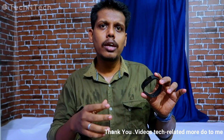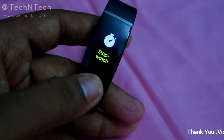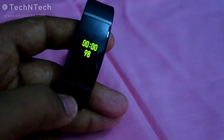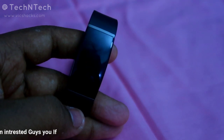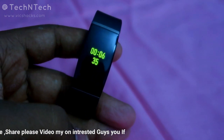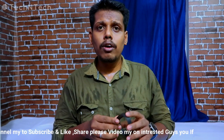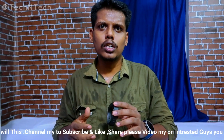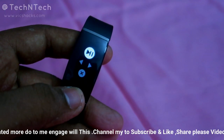The Realme Smart Band also comes with the stopwatch feature. Go to the stopwatch and long press the Realme band button to start it — you can use this for any sports activity. These are the three new functions updated in this Realme Smart Band. I really liked all three, especially the music control feature.